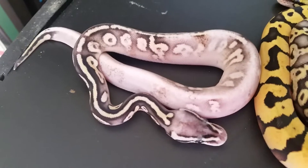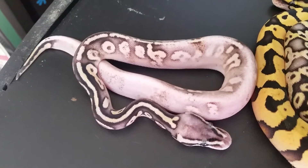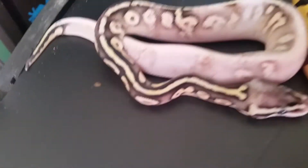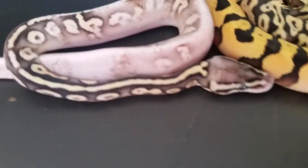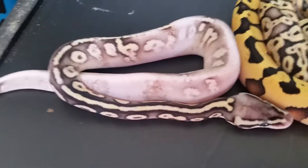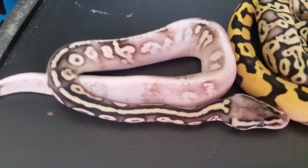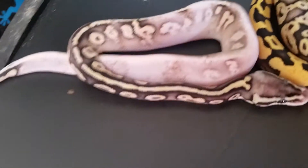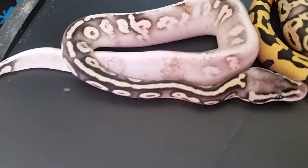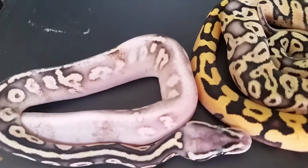I have no idea. Looking at it right now, I just don't know. Yellowbellys are darker patterned when in the Super Pastel Calico form, and this one has a darker pattern. Really, it's just a waiting game — you've got to wait until they get big, breed them, and see what they do.